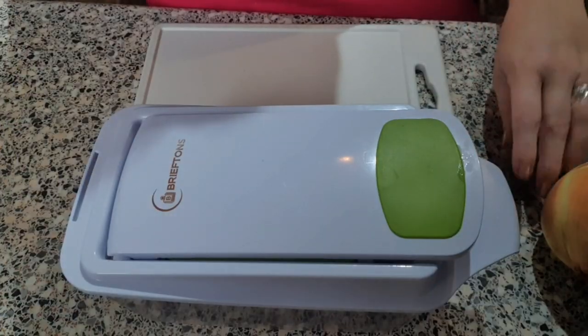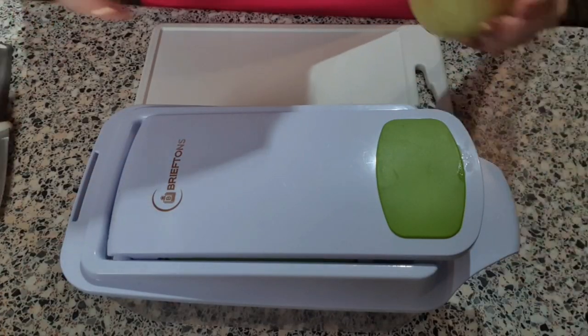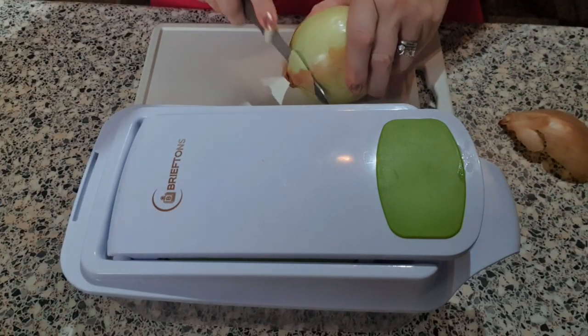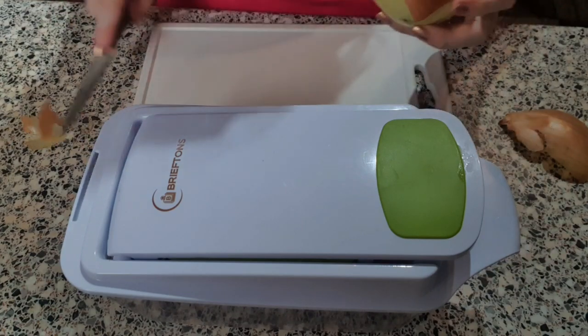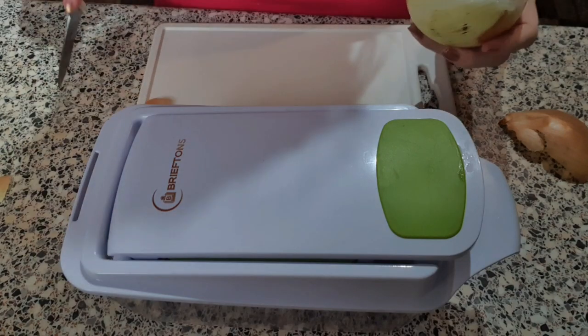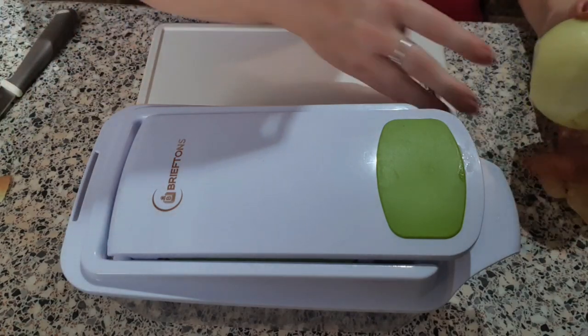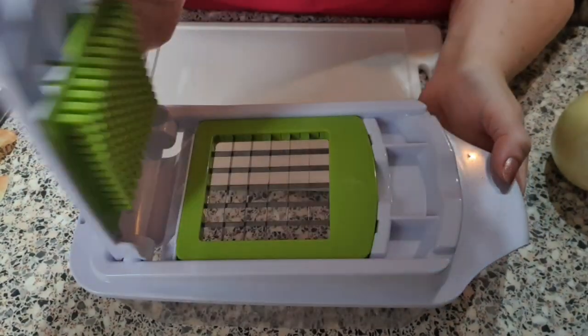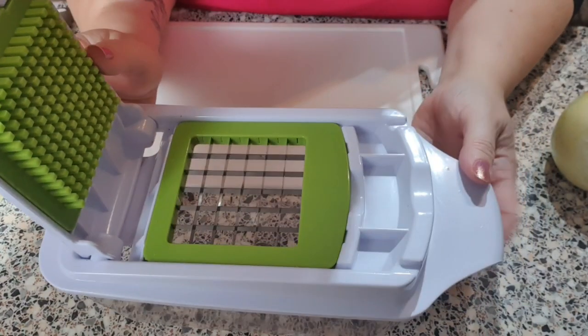I've just put my mince in the frying pan with some fry light and I'm browning that off while I prepare the vegetables. I've mentioned this brief times chopper before — I can't recommend it enough.